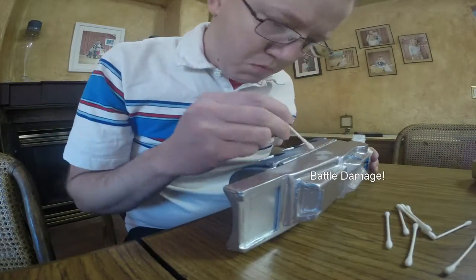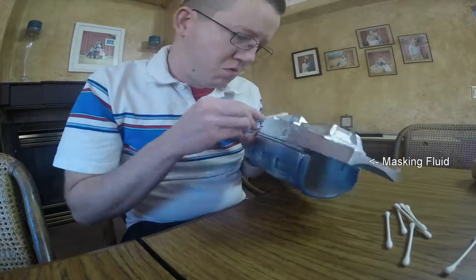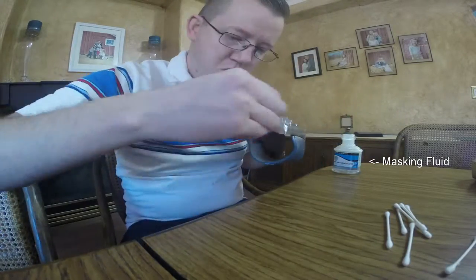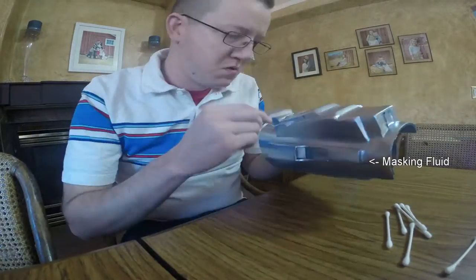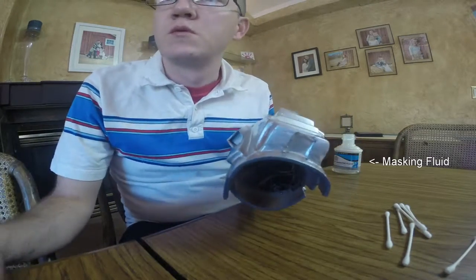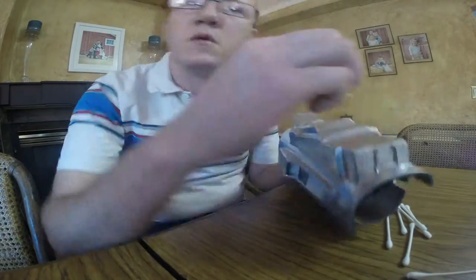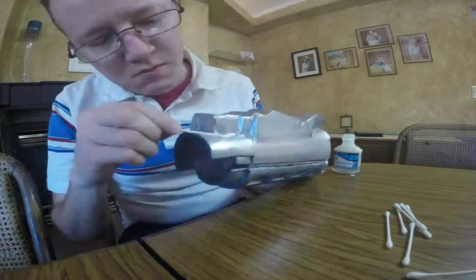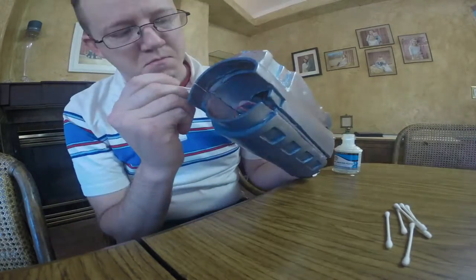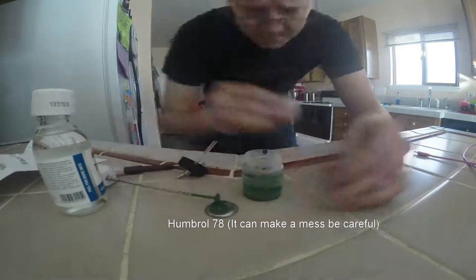After I let the silver dry, I go ahead and start masking off the battle damage. The battle damage is created by using a liquid mask and applying it where I want the silver to show through the green paint. The beautiful thing about this is you can always add more if you want to by just using a little steel wool and roughing up your parts.